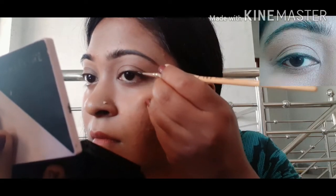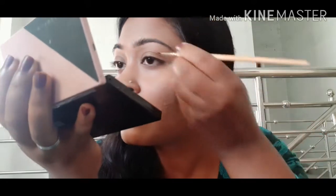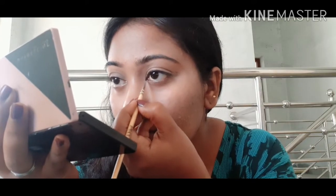First, I will show you the eyeliner. This looks easy. Now I will show you the eyeliner.